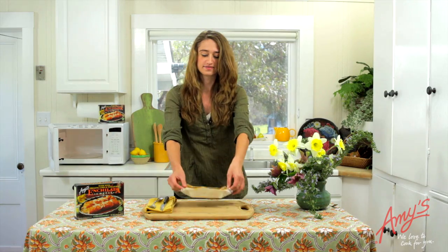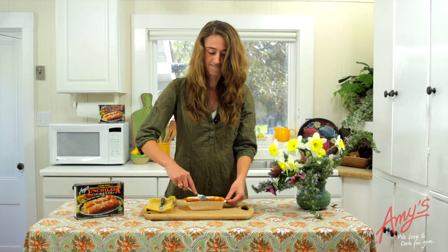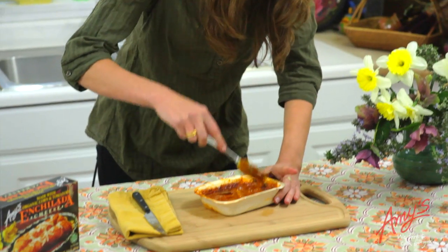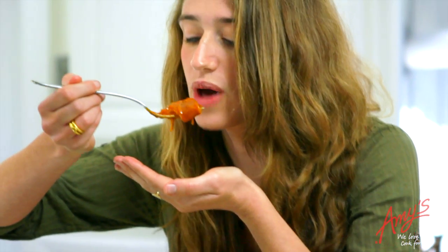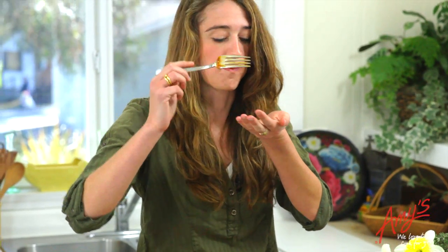It's very hot. As you can see, this is a very rich product. Ready? Let's see how it is. It's delicious.